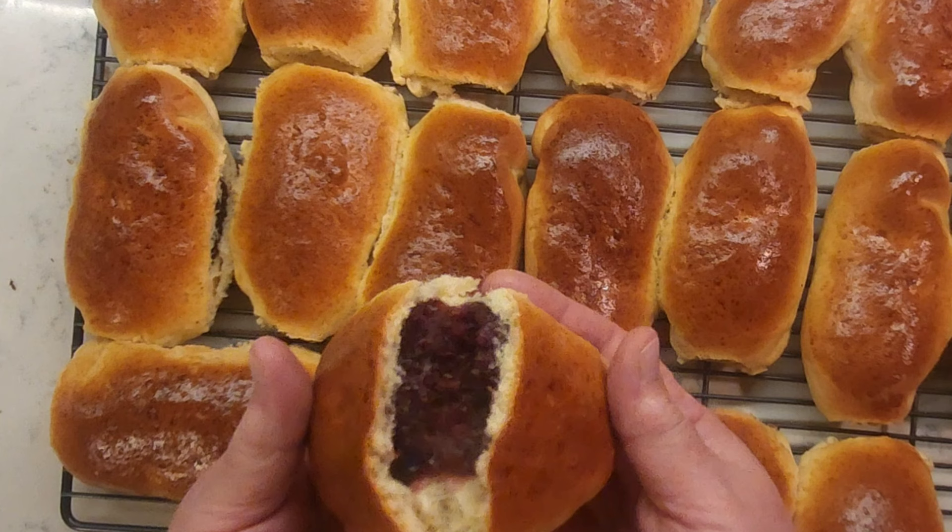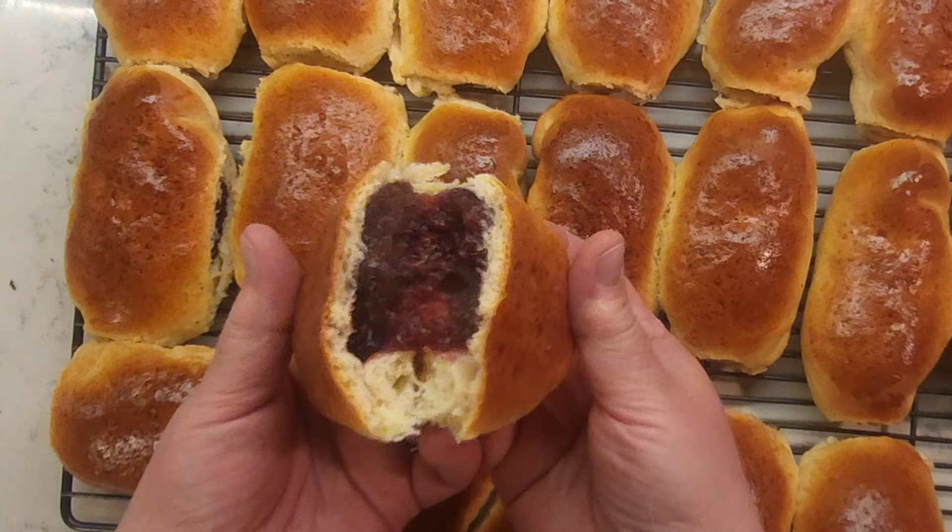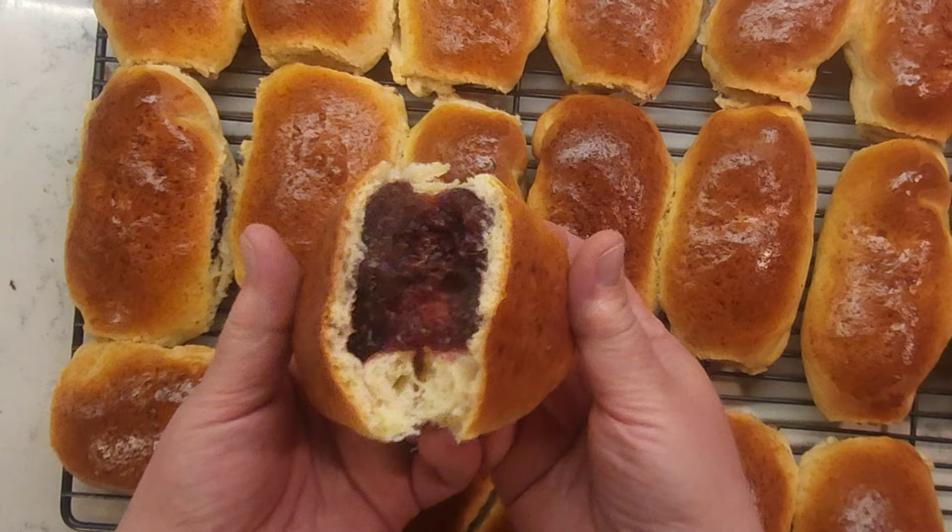Who thought buns could make you so happy? Filled with warm memories of carefree, barefooted Ukrainian summers of a long time ago. There is a bit of a bun in all of us. Thank you for watching and remember to subscribe — it's absolutely free. Until next time, at Rye Avenue. Bye for now.